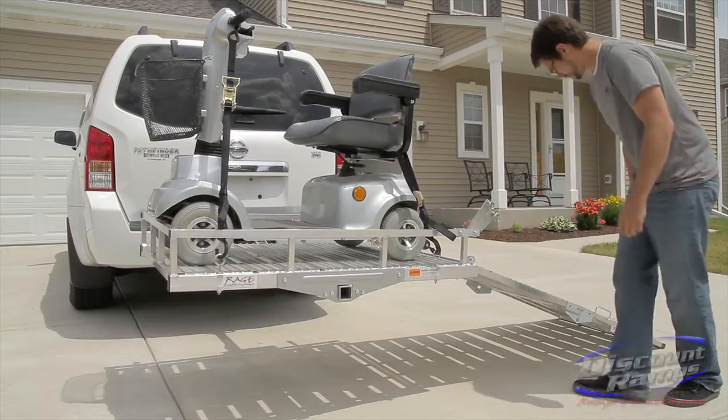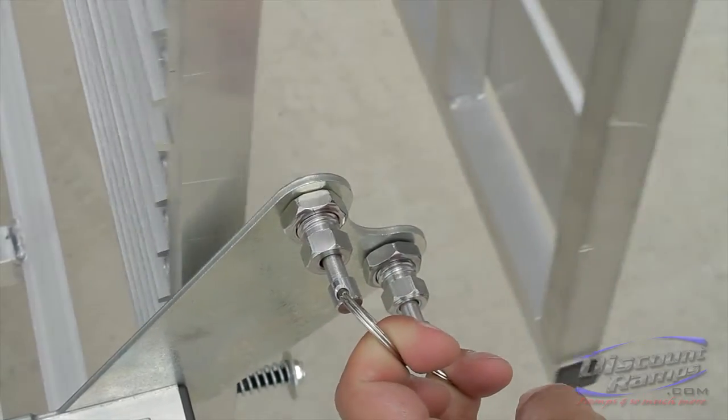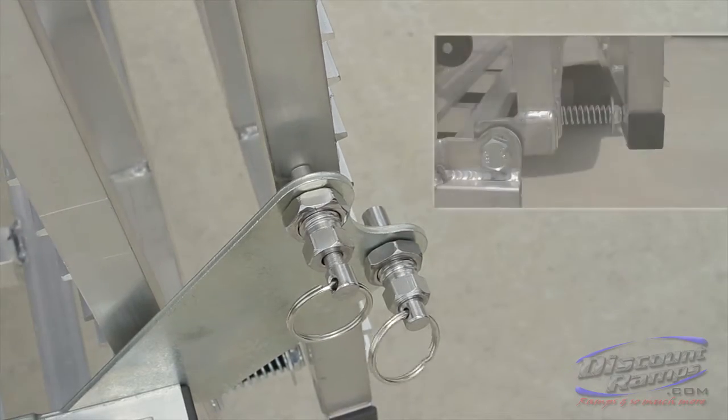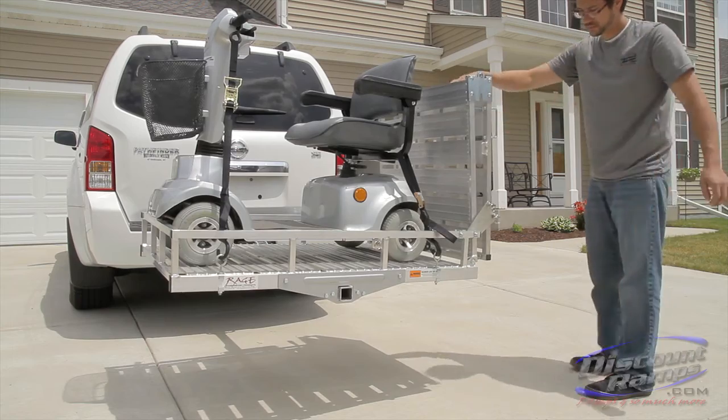To secure the loading ramp in place, pull both ramp storage spring pins and raise the ramp up to its folded position. After the outer folded ramp section passes the outer spring pin, the ramp will be in the upright position. The inner pin will stay compressed. Next, pull the ramp handle towards your body to compress the lower anti-rattle tension springs. The inner ramp storage spring pin will now release, securing the ramp in place.